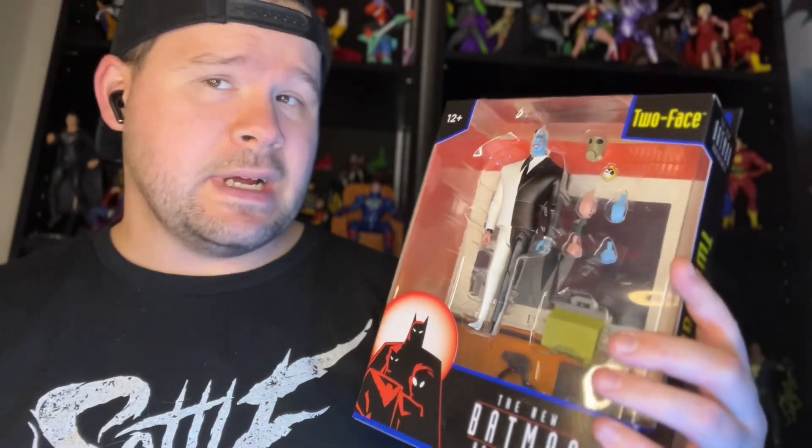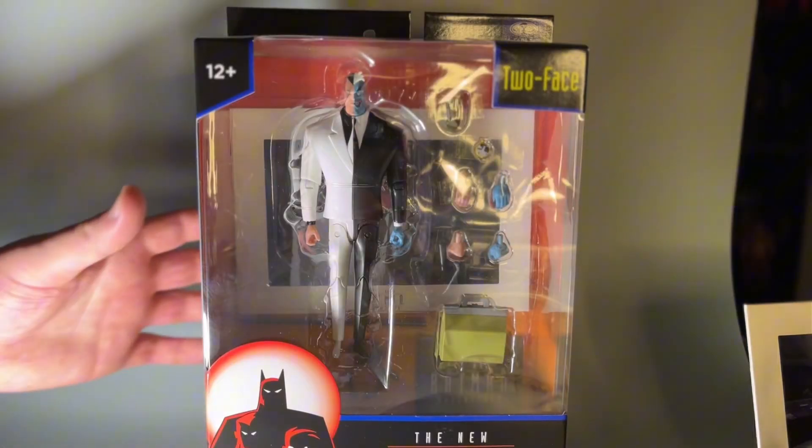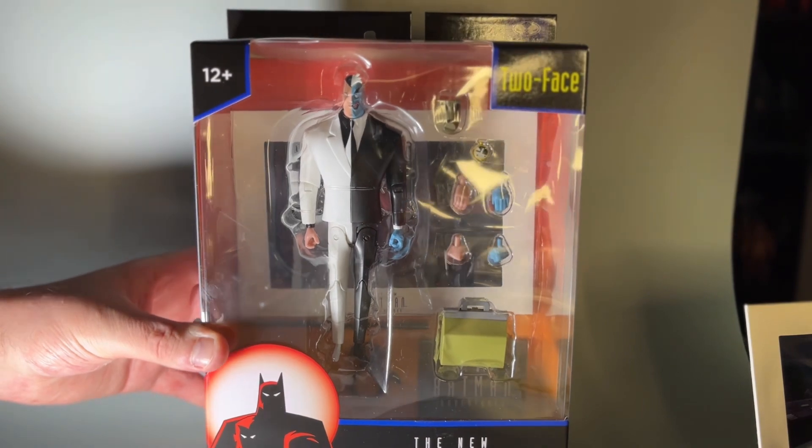What is going on y'all, it is Tyler the Toy Geek of course, and welcome back to the channel. Today we're going to be finishing up my reviews of the new Batman Adventures from McFarlane Toys, and this time we've got Two-Face. So without further ado, let's crack it open and switch to the other camera angle — stay tuned.